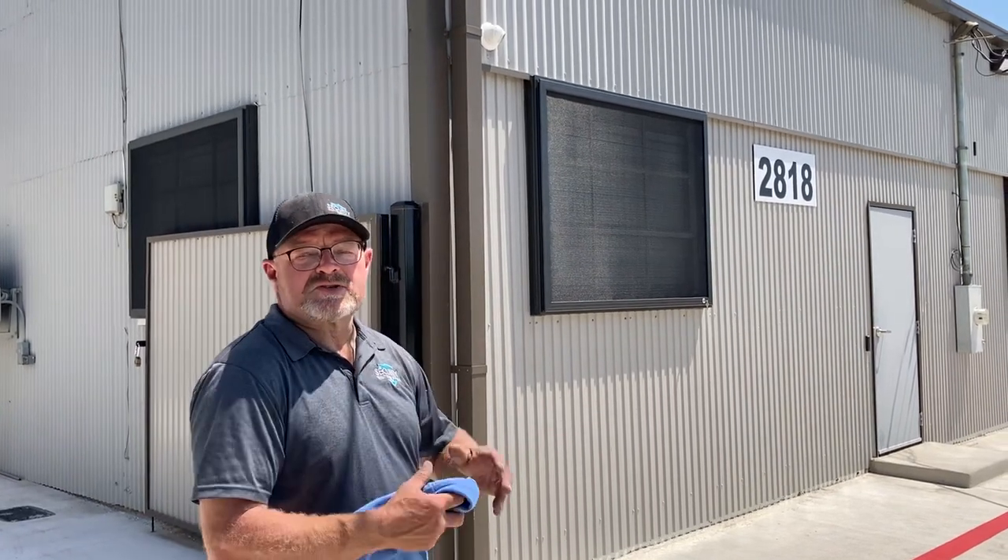On this particular project this morning, this is a warehouse used for storage. They decided they needed some extra security based on what they were putting inside here, so they opted to go with a Crimsafe security screen.